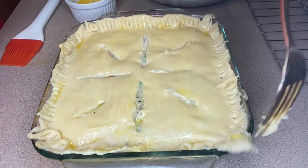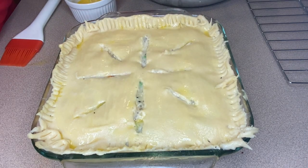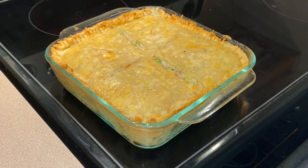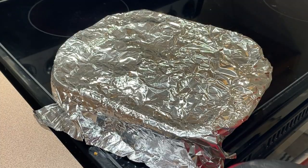I'm going to bake this at 375 degrees for 30 minutes, then take it out, add foil to the top, and continue baking for another 30 minutes.